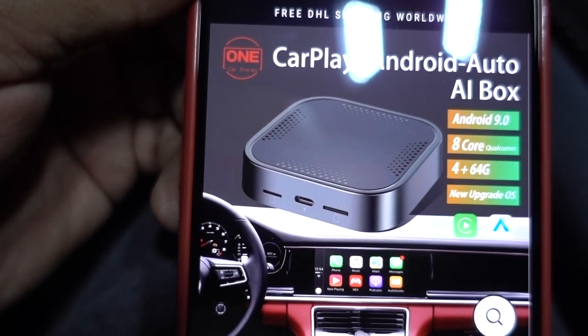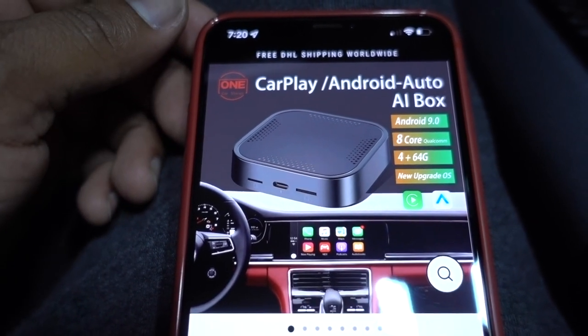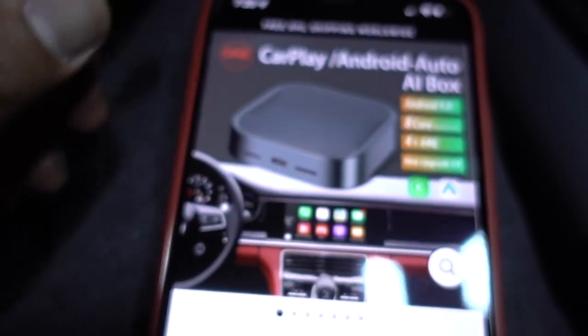Hello guys and welcome to another episode. In this episode we have a new product — this is going to be for any 2019 to 2021 Toyota RAV4, for Apple CarPlay and Android Auto. You can connect it to your stock infotainment system with Apple CarPlay and watch Netflix, YouTube, whatever you want. It's a plug-and-play system, really easy to use. The box company name is One Car Stereo, a CarPlay Android Auto AI box, and it runs Android 9.0.